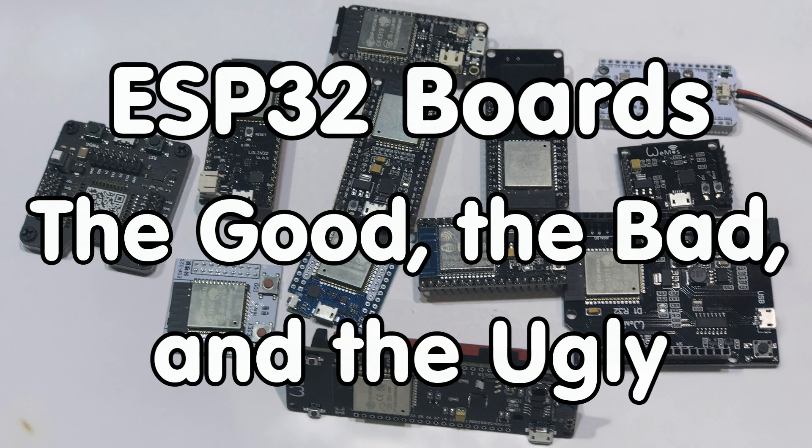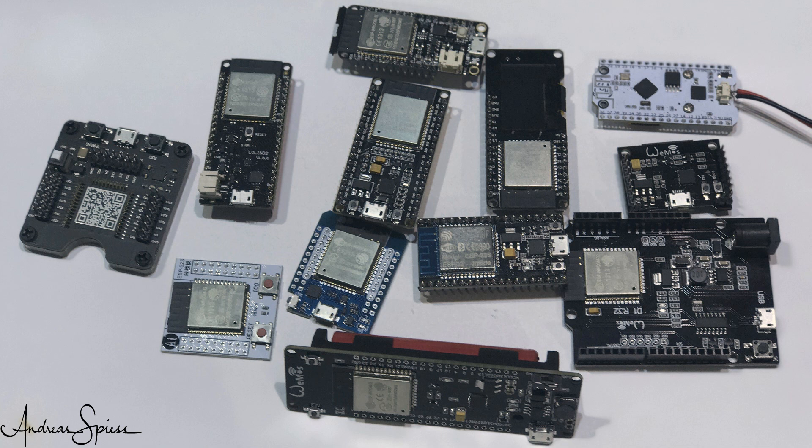Grüezi YouTubers, here is the guy with a Swiss accent, with a new episode around sensors and microcontrollers. Over the last few months, a lot of new ESP32 boards appeared on our usual marketplaces. It is time for a closer look.